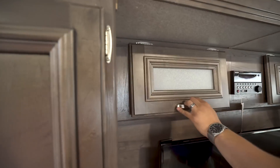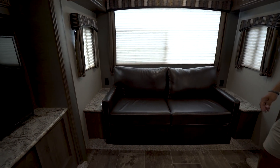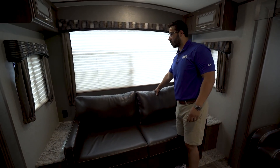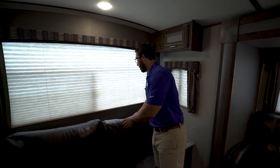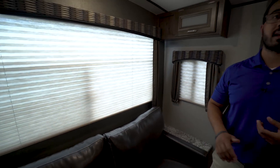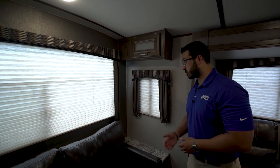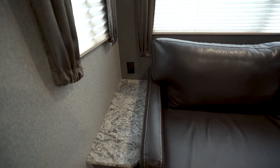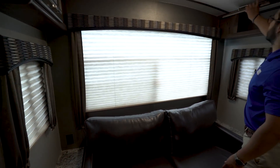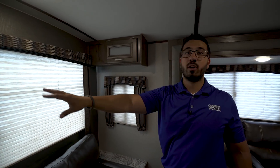There's storage up above the entertainment center, and making our way back along the back wall is the sofa. This is a tri-fold sofa, which is pretty comfortable for any guests wanting to stay the night — the cushion is what they sleep on, so there's no bar in your back and no air mattress to deflate. On both sides you have end tables with electrical outlets, giving you a spot to put your beverage down and plug things in. You have windows on both sides with a little storage area up above.